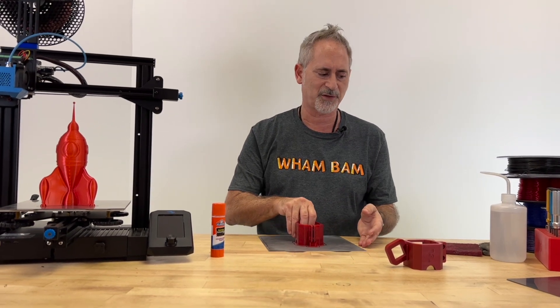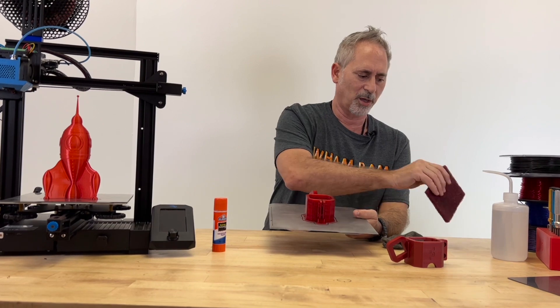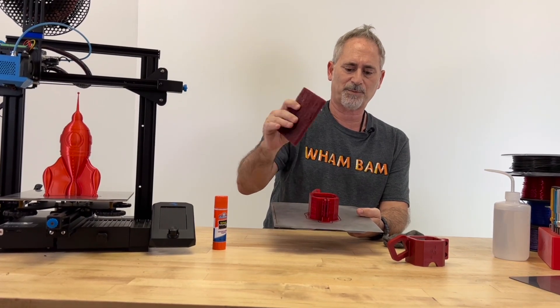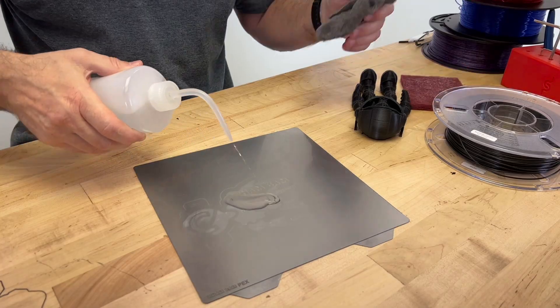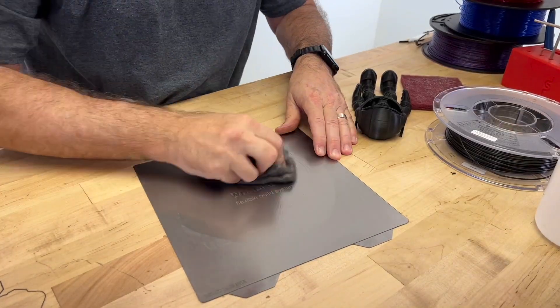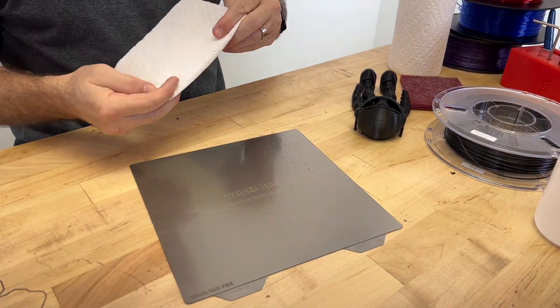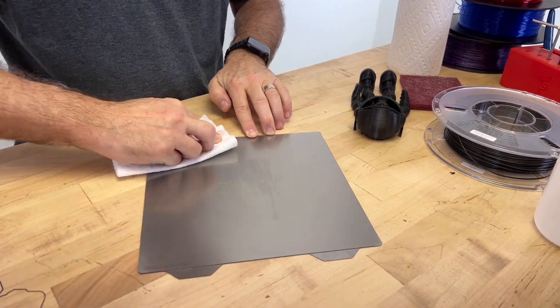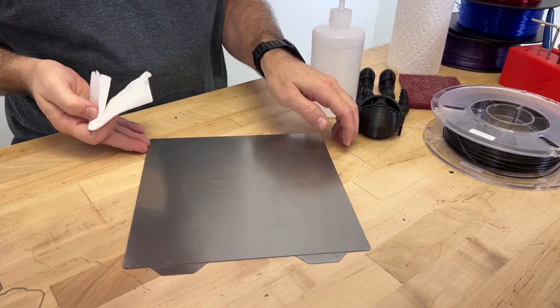Very small surface scuffs are no problem as long as you hit the surface with either steel wool or a red Scotch-Brite pad between every print for about 10 seconds, then wash with isopropyl alcohol and a fresh paper towel. This keeps your flexi plate contaminant-free and buffs the top layer, removing any residual material from the previous print.